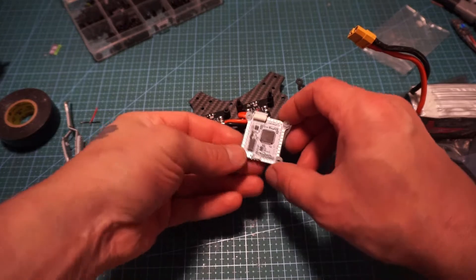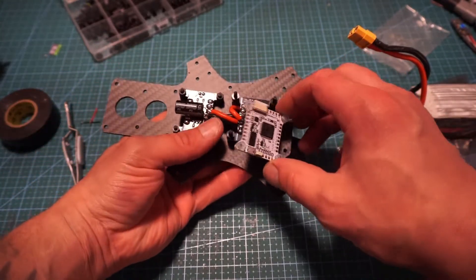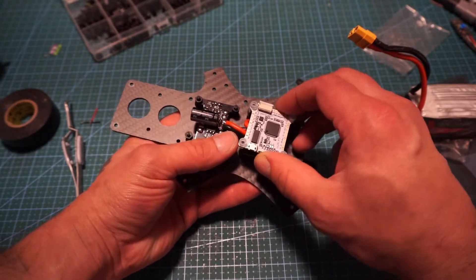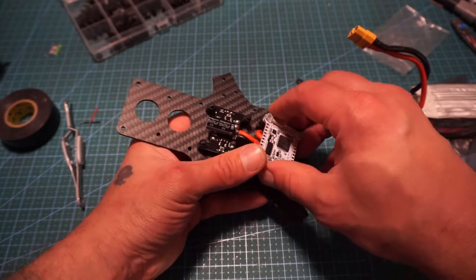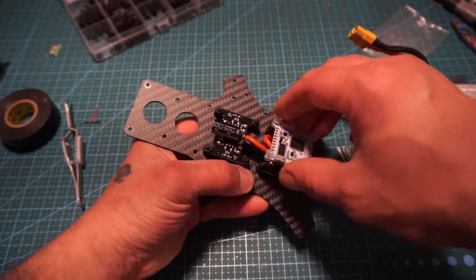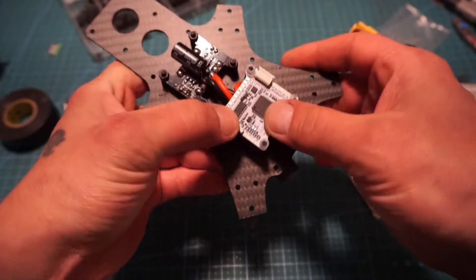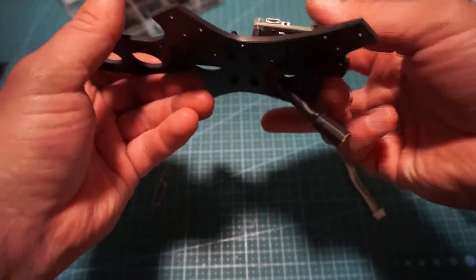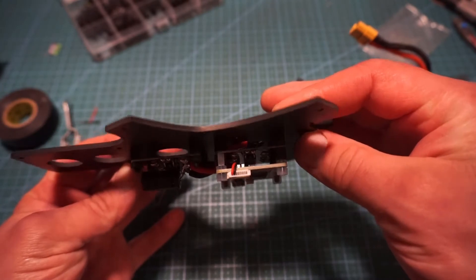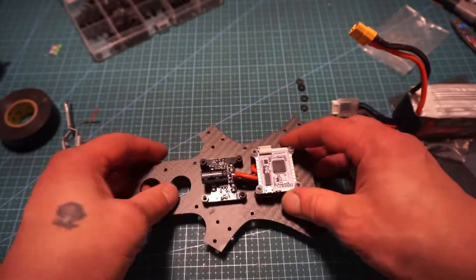If you are watching any of my builds, I have decided — after the hex build, especially this one being an octocopter — not to switch the flight controller orientation around. I had quite a bit of a problem with that on the last one. It was manageable and we figured it out, but it kind of threw me off. So we have our power wire running straight from the flight controller right down to the power distribution board.